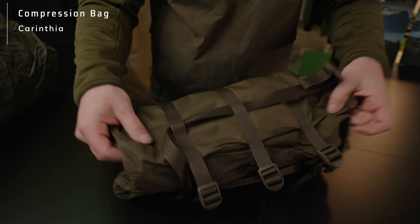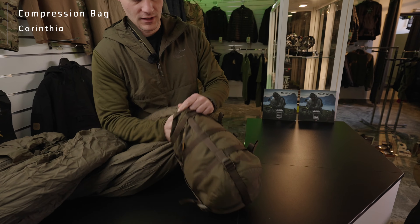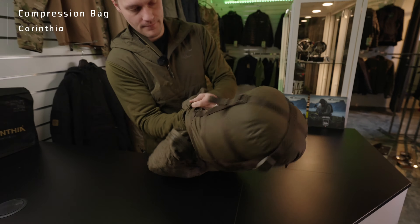The most important thing when you stuff the sleeping bag in: you always want to make sure that the area where the zippers are going to end is on the outside. Simply because if you stuff in the sleeping bag, all the air that you decompress can exit right at the end of the sleeping bag. Just go with your force and stuff it in.